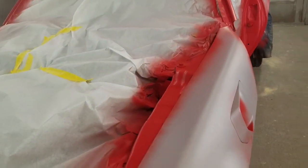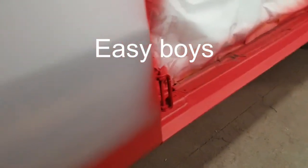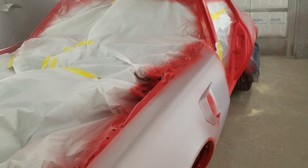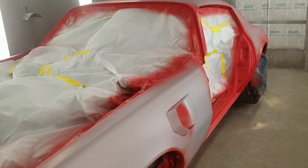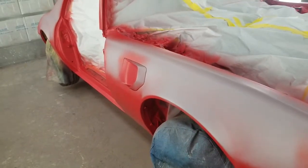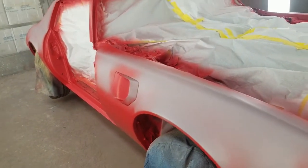Some more tips: for low cars, you want to jack them up. This one we jacked up probably about 6 inches or so — gives you better clearance, easier to get the rockers and the bottom of the rockers. Nothing's worse than having a nice paint job and the bottom of the rockers or the bottom of the doors are dry. So for low cars, I always jack up, even though I still get on my hands and knees to paint.